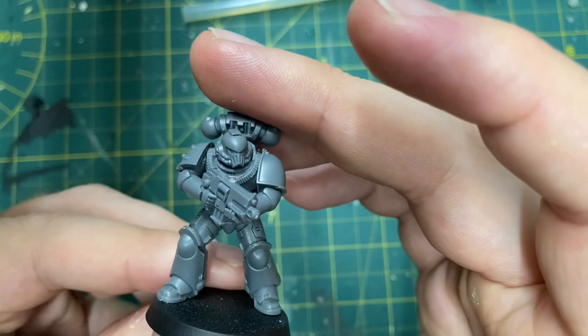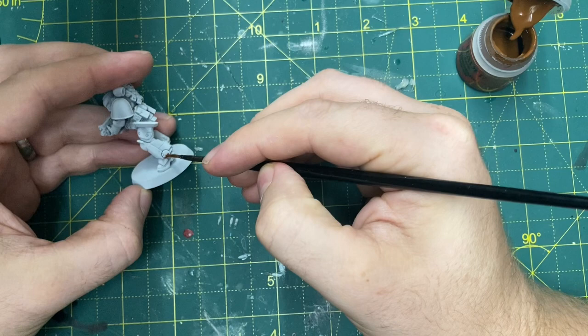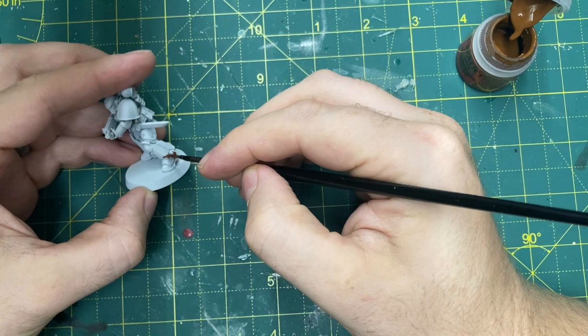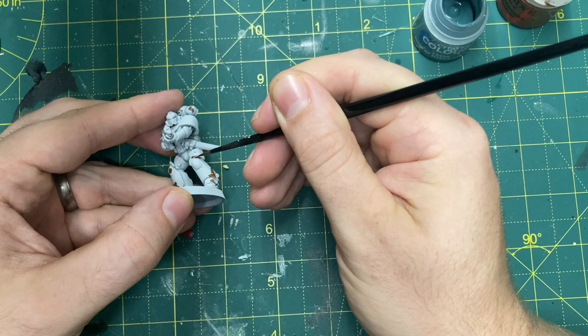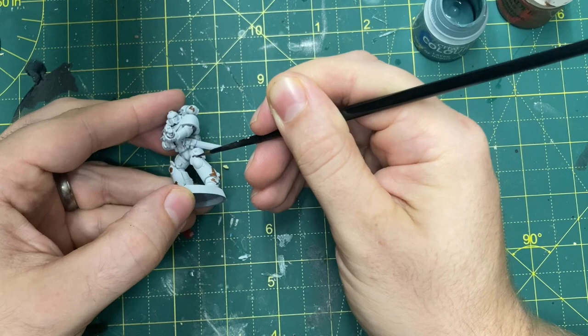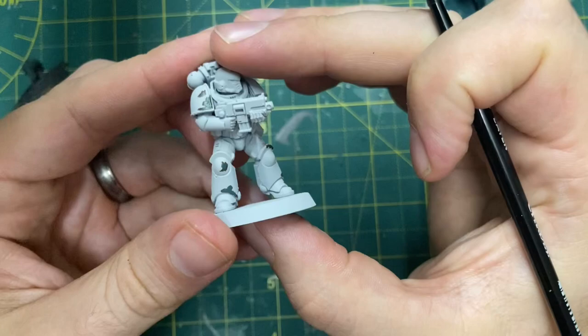We're going to undercoat him in Corax White. Over the top of that we're going to put some weathering - I'm using Mournfang Brown. I want the original Sons of Horus Green to show through where the paint has chipped, so the Mournfang Brown acts as a starter, going in all the areas where the armor might wear - pay attention to the edges of the greaves and the knee pad. Then I get that Sons of Horus Green in the centre leaving a little bit of brown around the edges, representing the white paint chipped away to show the Sons of Horus paint underneath.